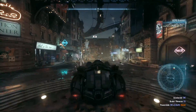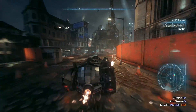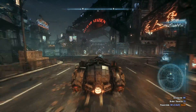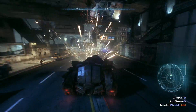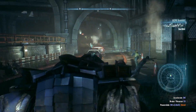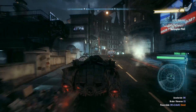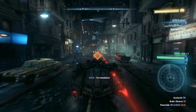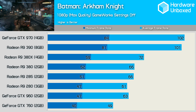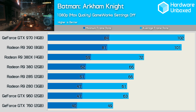Arkham Knight is a questionable addition given the game's troubled history, but today it seems to be in a playable state and we didn't run into any issues when benchmarking. Batman features its own built-in benchmark but it doesn't accurately represent real gameplay, so we used FRAPS to measure 60 seconds of driving the Batmobile. In-game quality settings were all maxed out with the exception of Nvidia GameWorks settings. The R9 380X averaged 72 FPS with a minimum of 59 FPS in Batman Arkham Knight, making it 9% faster than the 380.